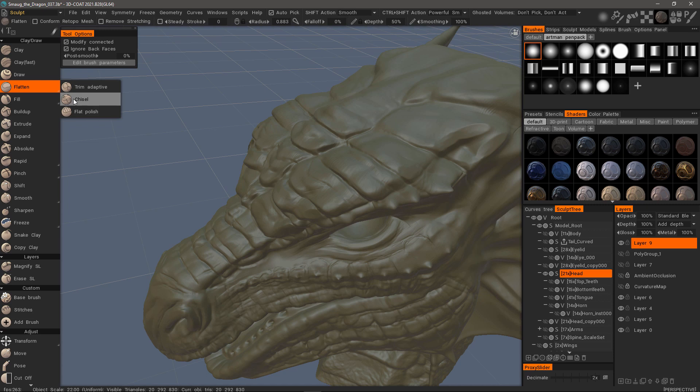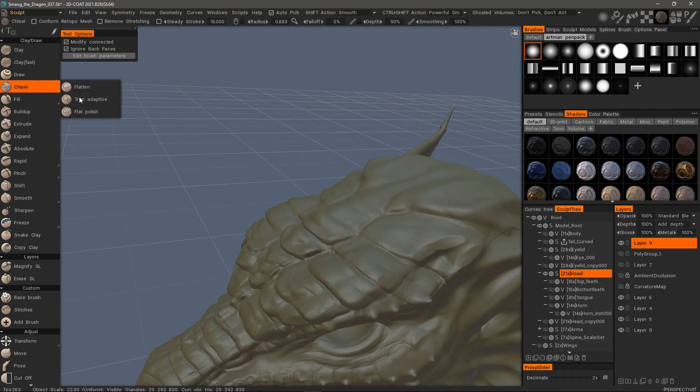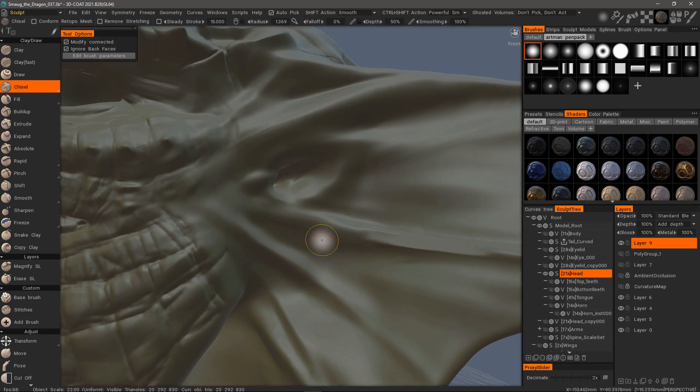This is actually quite similar also to Chisel, which is even more aggressive as the tool tip indicates — it's going to create much more crisp edges, as you can see there.